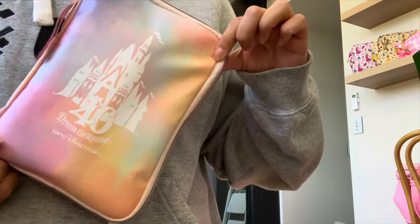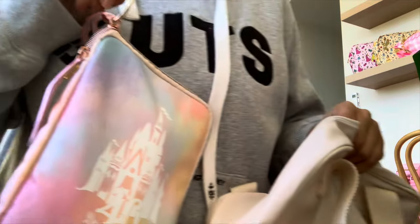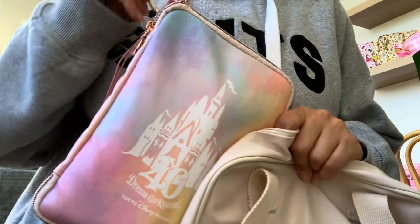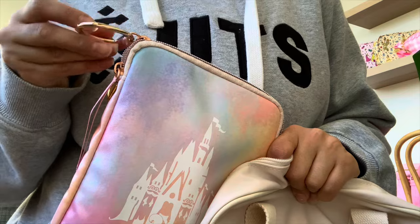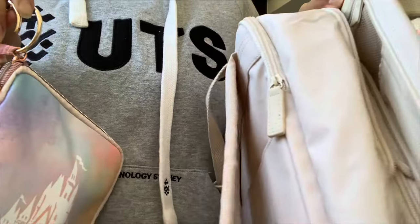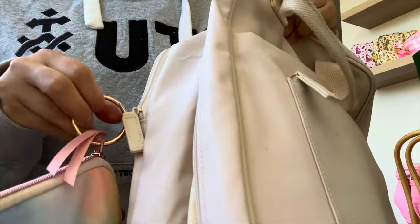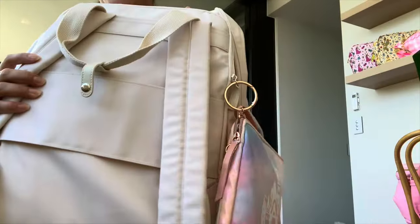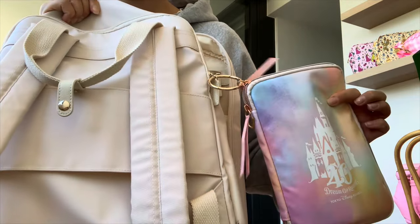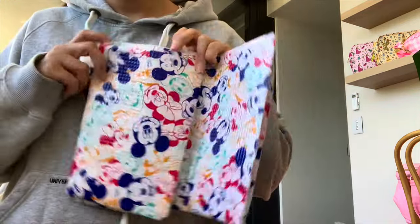I also bought these gold rings on Amazon and they're really good for attaching things. You attach the gold ring to a zipper and then you can attach it to something else — so if I wanted to put this on the outside of the bag, I just clip it on and it can hang off like that. I really recommend these gold rings; they're on Amazon for really cheap — you can buy a pack of 20 for only a couple of dollars.